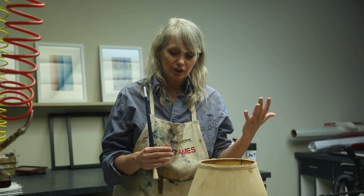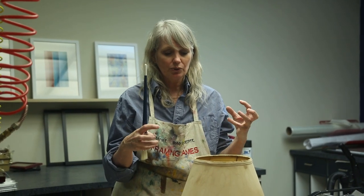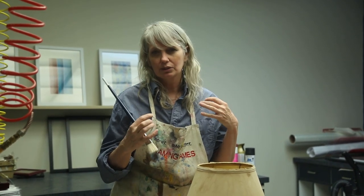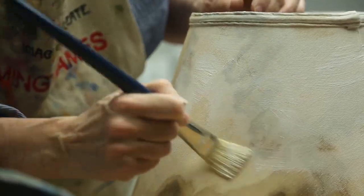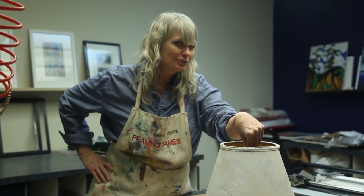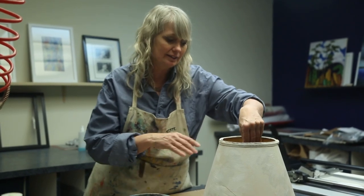What we're going to do is start by gessoing it. Gessoing it just means coating it in white — you can actually mix any color with it, but we're going to do white gesso. What that means is the lampshade will have a tiny little grit so the gesso will hold on to the paint and it doesn't come off. So here we go. This is all gessoed. We're going to take a little lunch break, give it a chance to dry, and then come back and start painting it on.